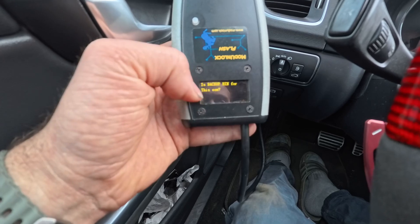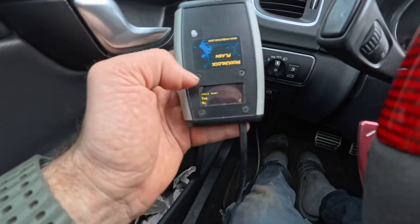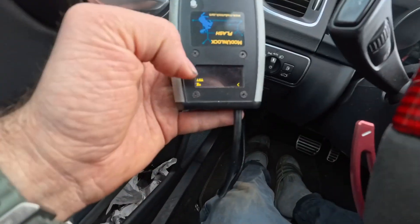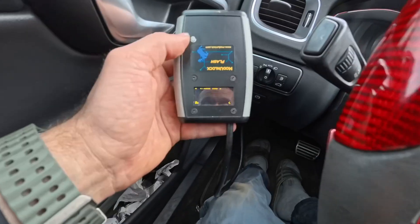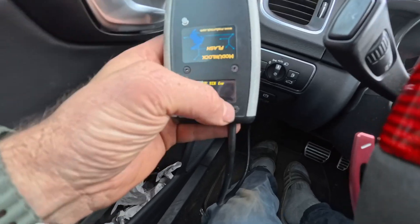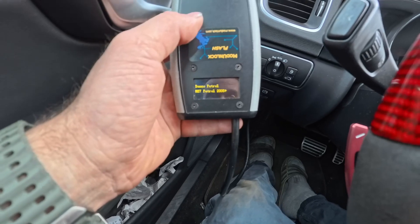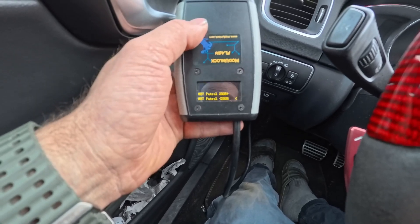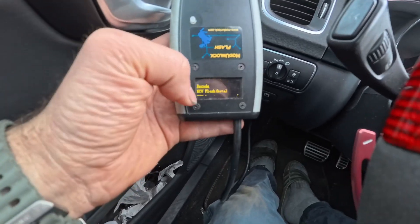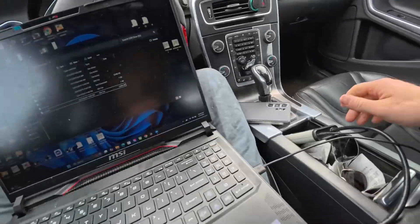When you press write, it's going to ask: 'Is the backup bin for this ECM?' — meaning the backup on this device, is it for this specific ECU in this car? If yes, click yes and it will continue flashing. If not, you don't want to continue. I'll go back using the back arrow and long press to return to the main menu — decode, flash, and log.